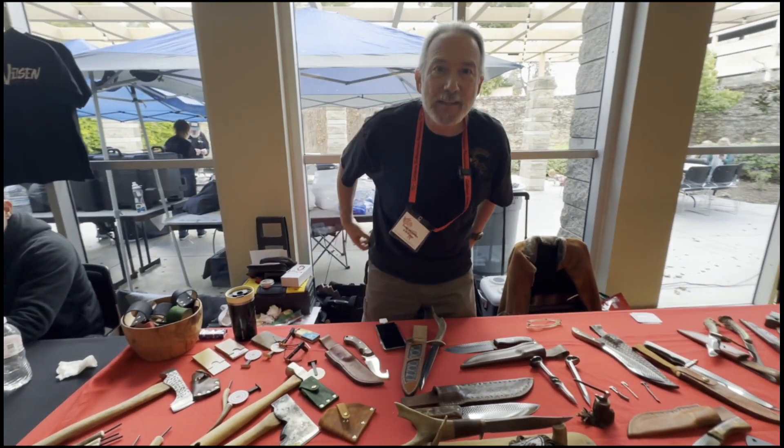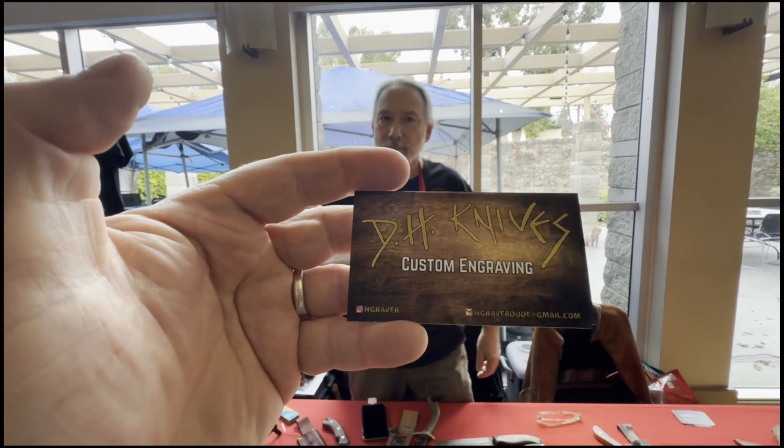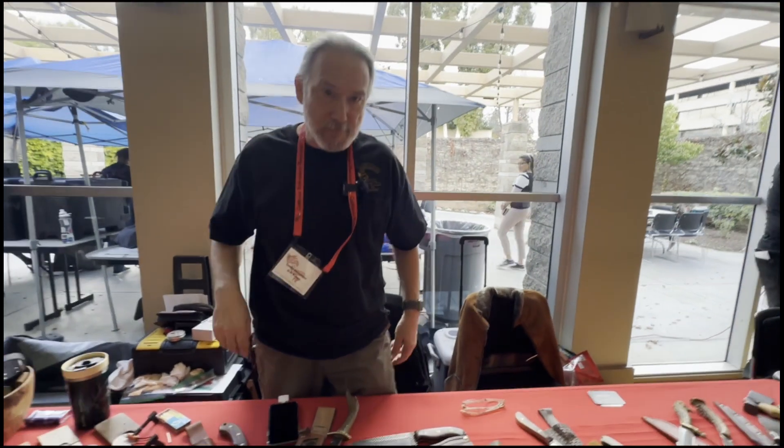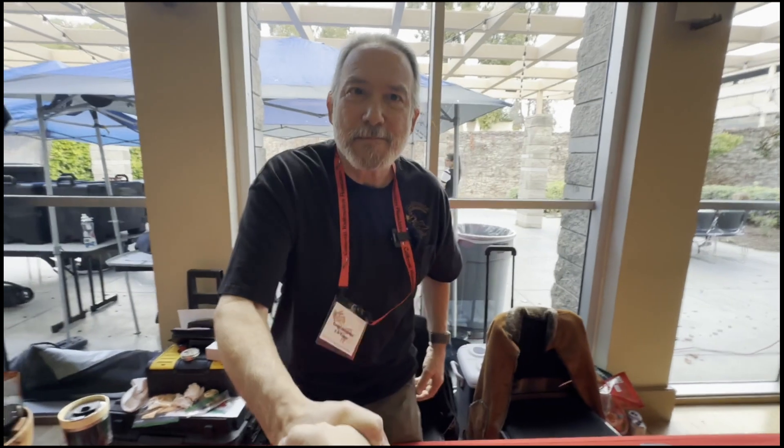Well, thank you so much, Daniel. How can we get a hold of you? D.H. Knives Engraver on Instagram, or engraverdude at gmail.com. Thank you so much, Daniel. Thank you. Here comes a hand from the community. Have a nice day.